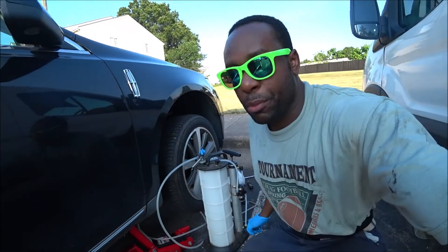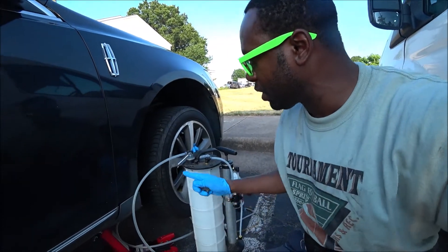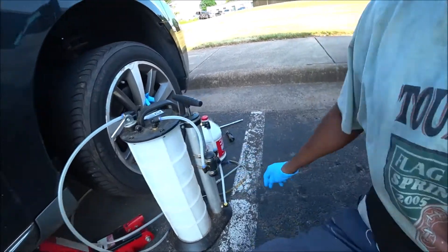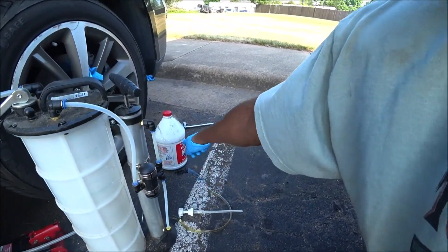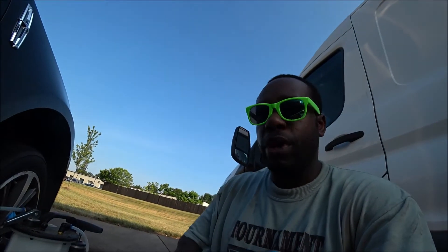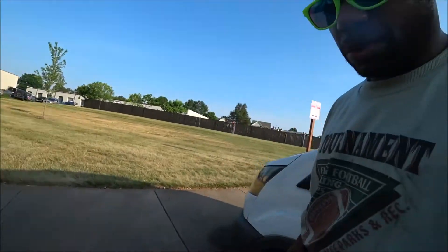That does it for the power transfer unit PTU service on the 2009 Lincoln MKS. The MightyVac fluid evacuator did its job, and the hand pump allowed me to input the synthetic gear oil into the PTU. I'm going to forgo Ford's claim that it's a lifetime fluid — I don't believe it. I'm going to change this PTU gear oil every 30,000 miles, which seems optimal so it doesn't get tarish or sludgy. Join me again for more Lincoln MKS fixes — comment below if you have any questions.